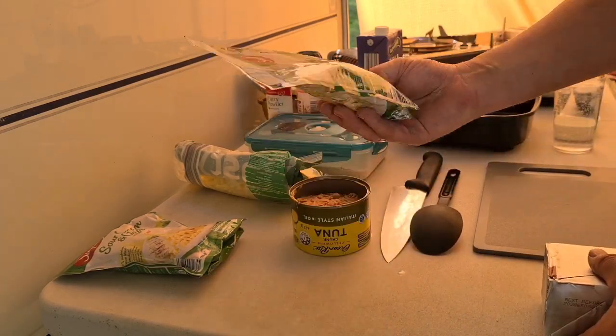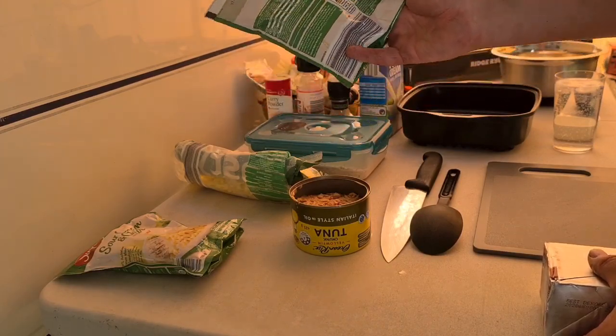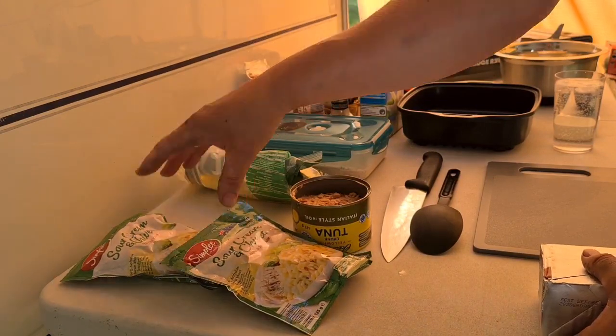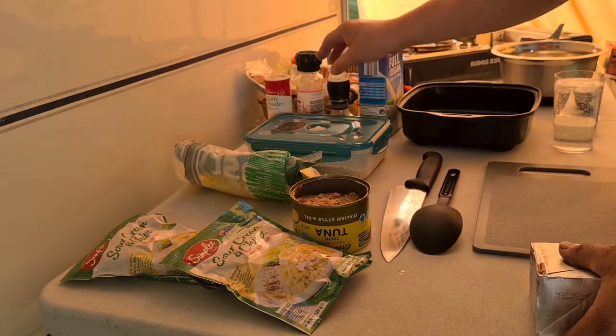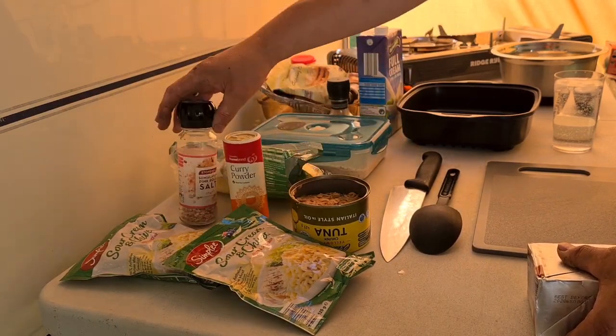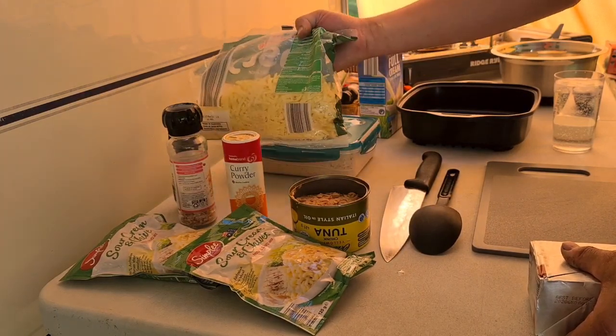You're going to make this up according to the packet. The packet needs water, milk and butter. You want two packets for four people. You're also going to want a little bit of curry powder, salt, pepper, breadcrumbs and some shredded cheese.